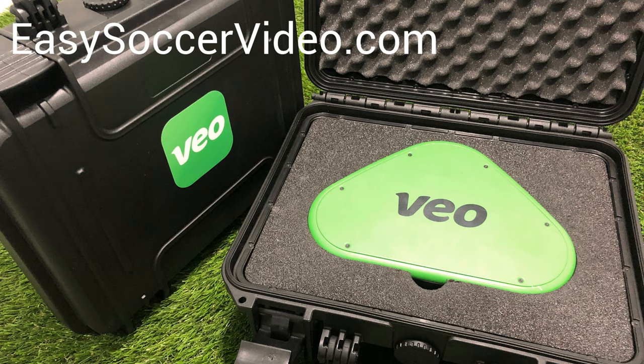Hi, this is Ben from EasySoccerVideo.com. If you rented a camera from us, these are the steps you should go through once the camera arrives so that you are ready to record your soccer matches.